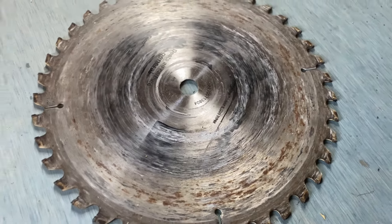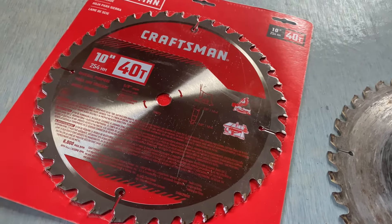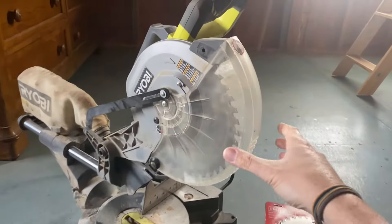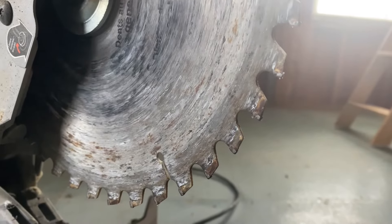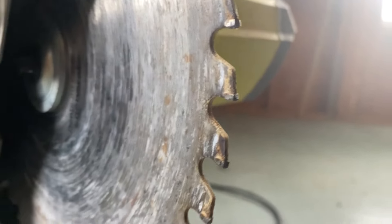Hey, what's up everybody. In today's video I'm going to show you how to change out your cutting blade on a miter saw. We're replacing this all beat-up one with a 10-inch 40-tooth Craftsman. Here's the Ryobi sliding miter saw that we're going to work on. You can see my old blade is completely burned up and completely dull — even if you try to cut a 2x4 it's going to start smoking — so we're going to get that replaced.